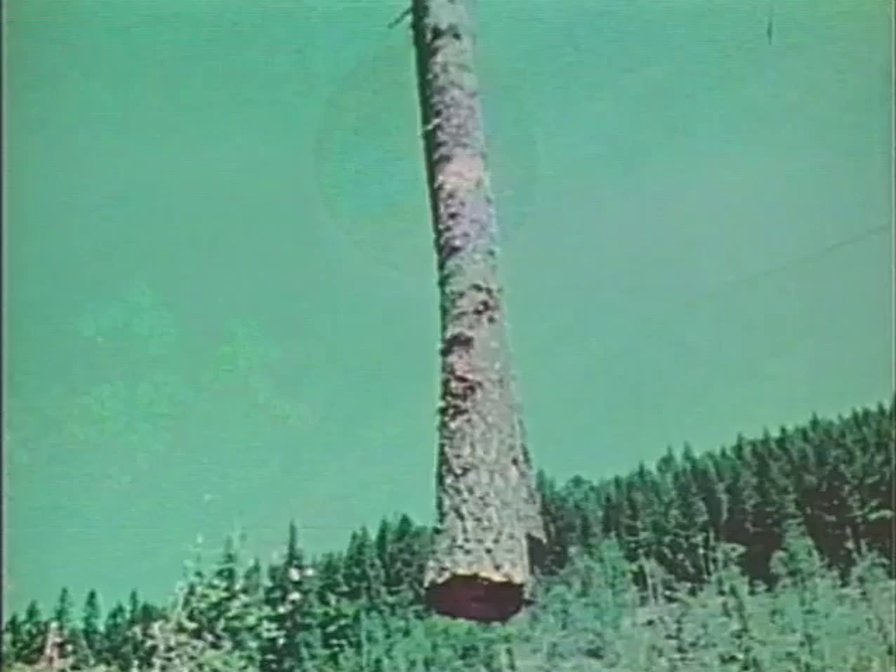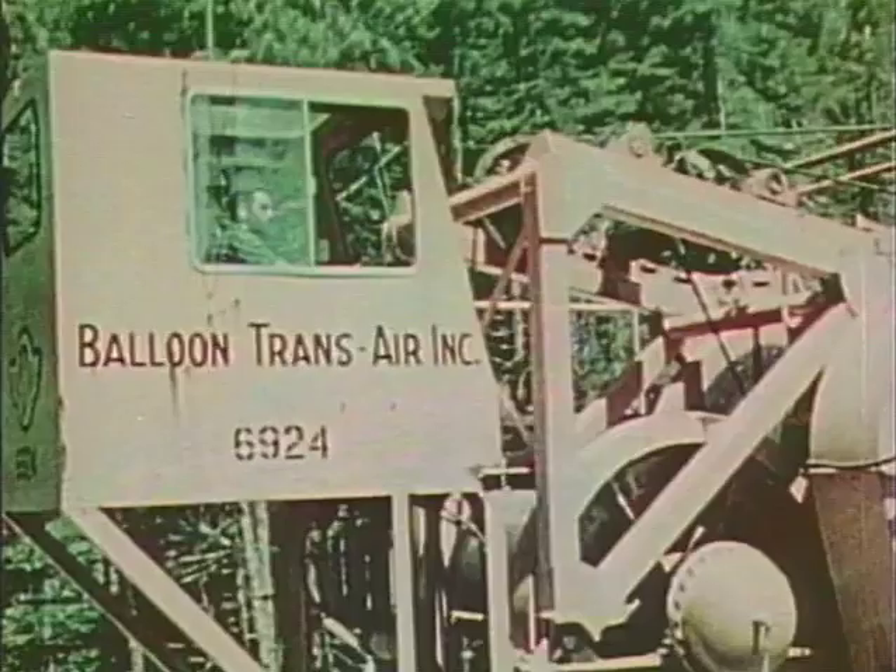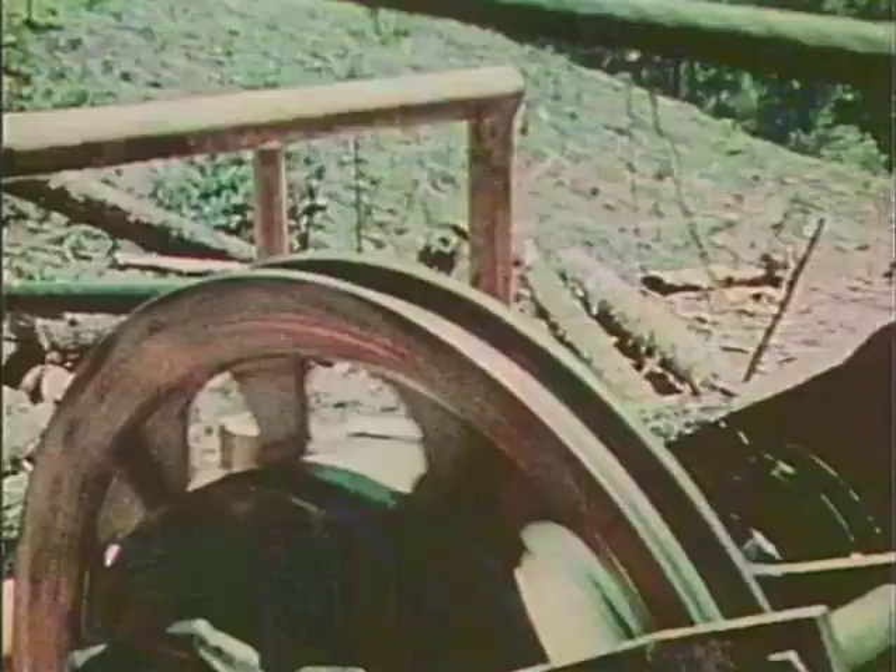No spar tree or tower is needed since the balloon acts as a skyhook to suspend the cables and the logs they carry. The balloon provides the lift, and it's pulled back and forth with its load from the stump to the landing. A large two-drum yarder is required to operate the main and haulback lines, but with the decreased friction, fuel costs per board foot log are one-half that of high-lead yarding.